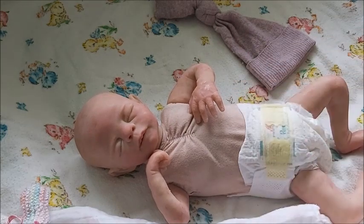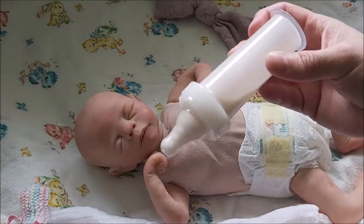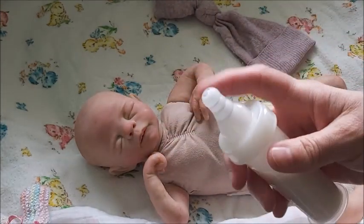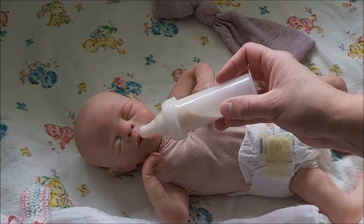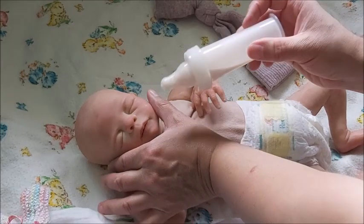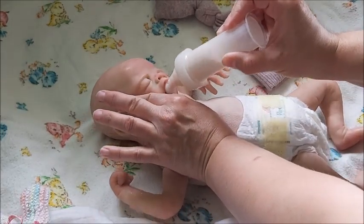I do have this preemie bottle. I put a no-hole nipple on here, but it's still kind of big — like it'll fit in her mouth, but it's big though.